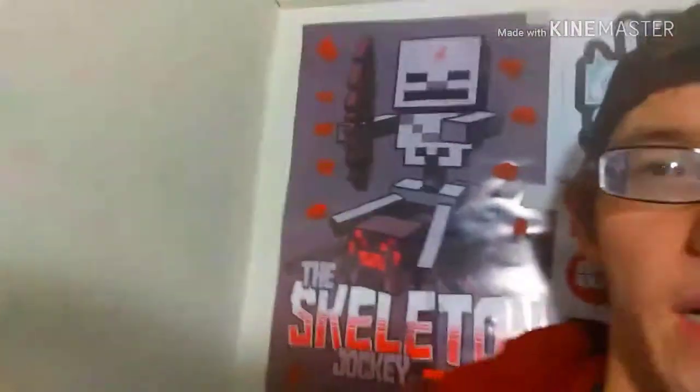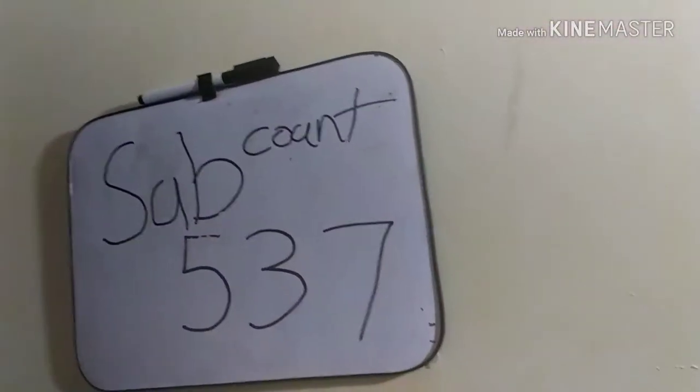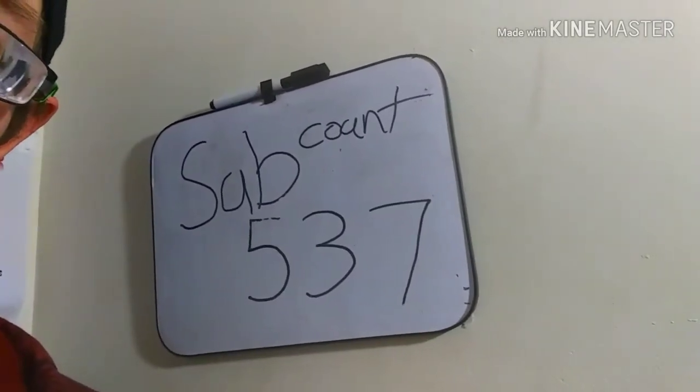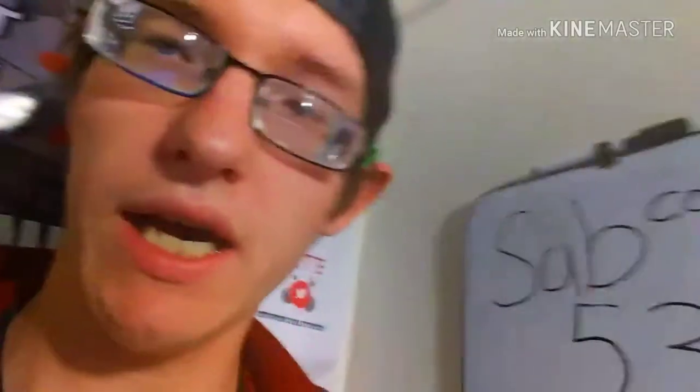I've got all that there, and then I have behind me a Minecraft skeleton poster which says 'The Skeleton Jockey Rides Again' — I don't know if you guys can see the 'again' part, it's kind of behind my shoulder. I also have this little cheap whiteboard right here. The sub count is not accurate, by the way, and I can't erase it because it's been sitting there so long, so I'm just going to have to take it down and buy another one.